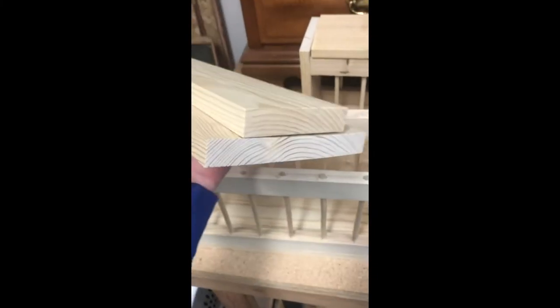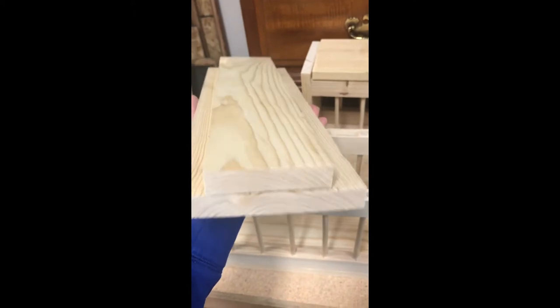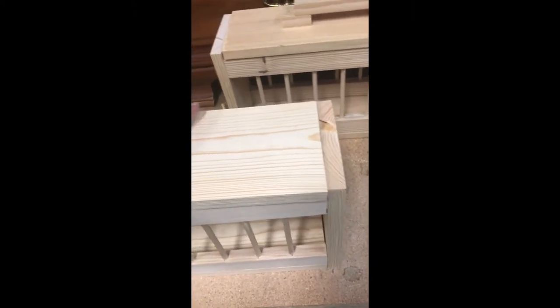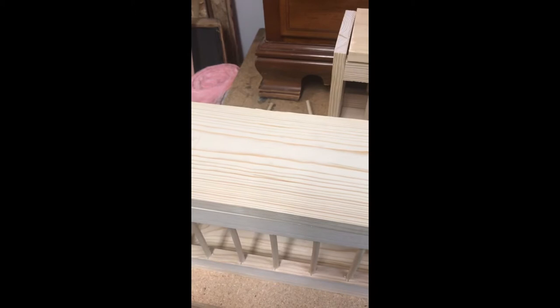So now we've got the 1x6 and 1x4 nailed together, and that just goes inside there. Now we'll build the handle for it.